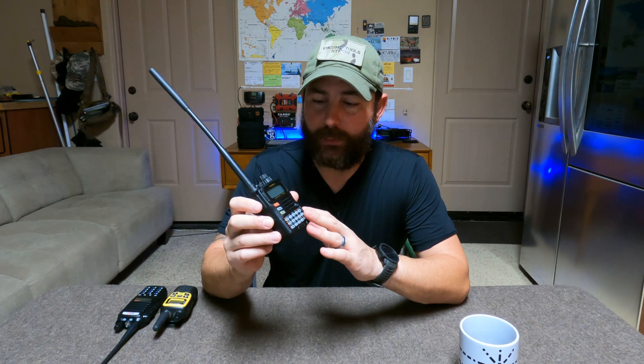Hey, good morning guys, I'm the Tech Prepper, hope you're all doing well. We're going to close out our series on the VX6R, but today we're going to talk about the MARS mod, what it is, and why you might want to apply it to this radio. If you're like me, a prepper concerned about everything going on in the world, what I'm about to show you will give you some ability to have interoperability with other radio services. Let's check it out.